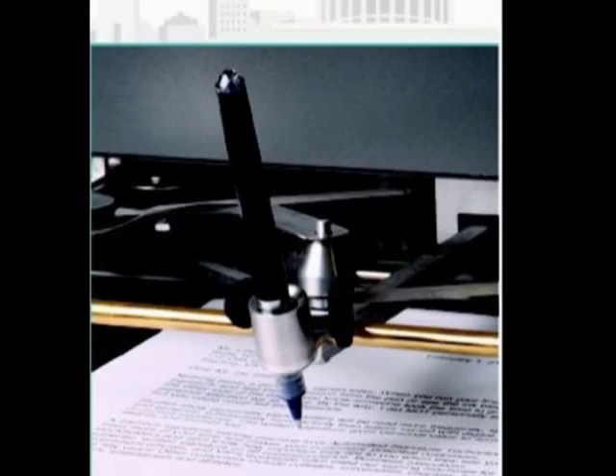An auto pen machine can print up to 3,000 signatures in eight hours. It costs anywhere between $3,000 and $9,000 depending on the model. The machine can sign objects like balls and bats, lasts about 15 years, and uses templates called matrix. Each matrix lasts about eight months and costs about $100 each.